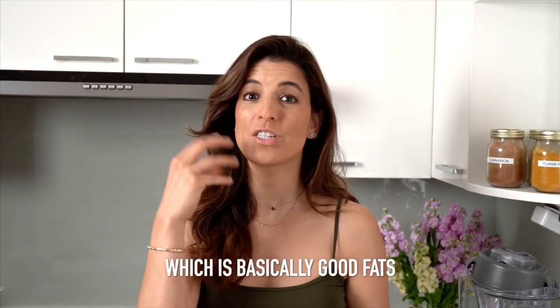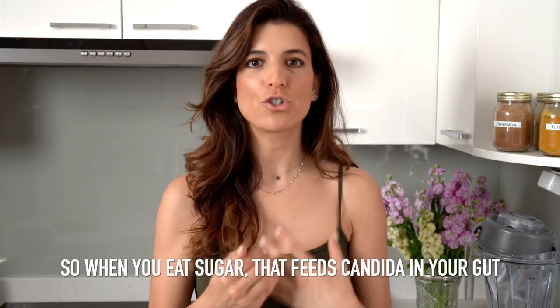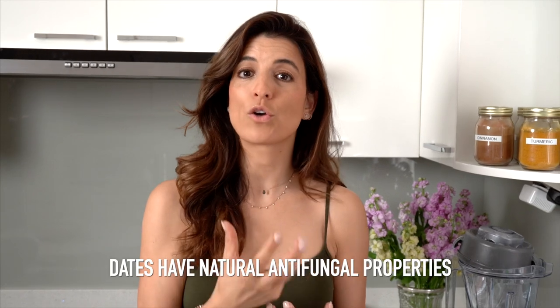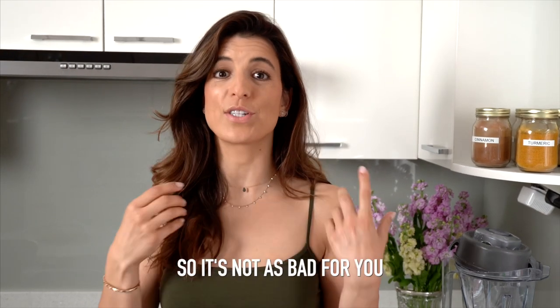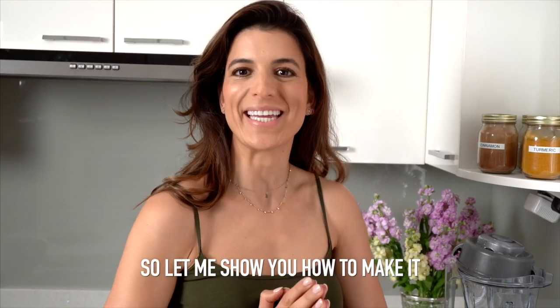I'm using nut butter, which is basically good fats. I'm using dates, which are natural anti-fungal. So when you eat sugar, that feeds candida in your gut. Dates have natural anti-fungal properties, so basically the sugar of the date is mitigated by the anti-fungal properties — so it's not as bad for you. It's a good sugar basically.